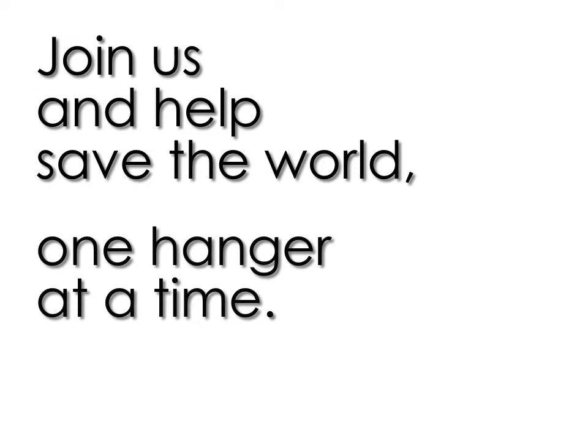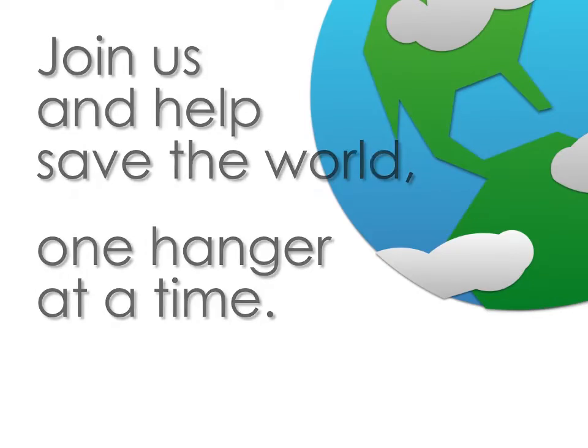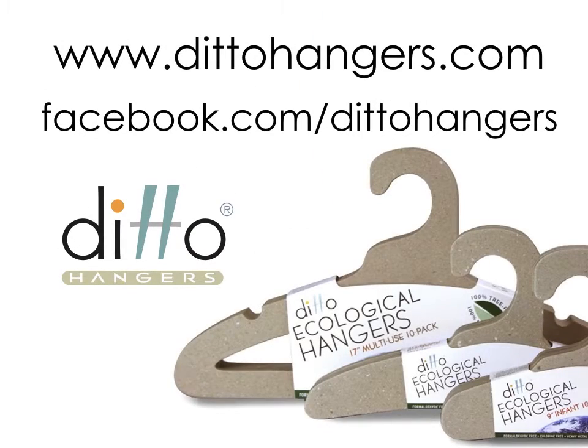Isn't it time to tame your closet? Help save the world one hanger at a time. Please join us at dittohangers.com.